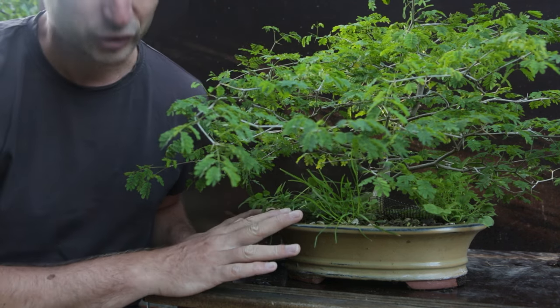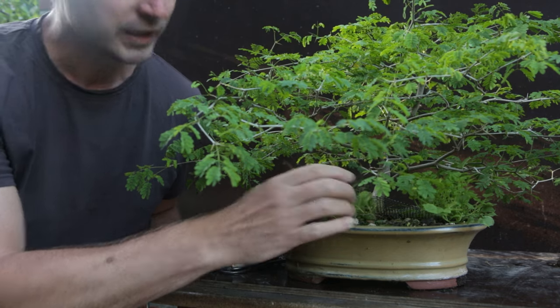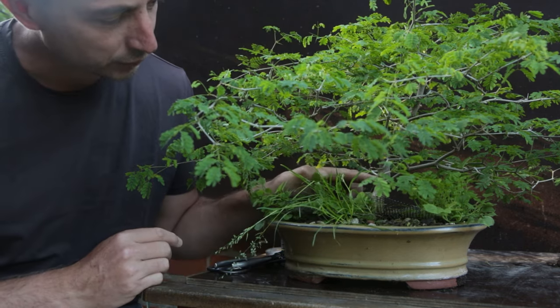I do not wish to repot it at this time. I don't have a bigger pot, but I am going to take out all these weeds and then I'm going to fertilize heavily because I want this trunk to bulk up.